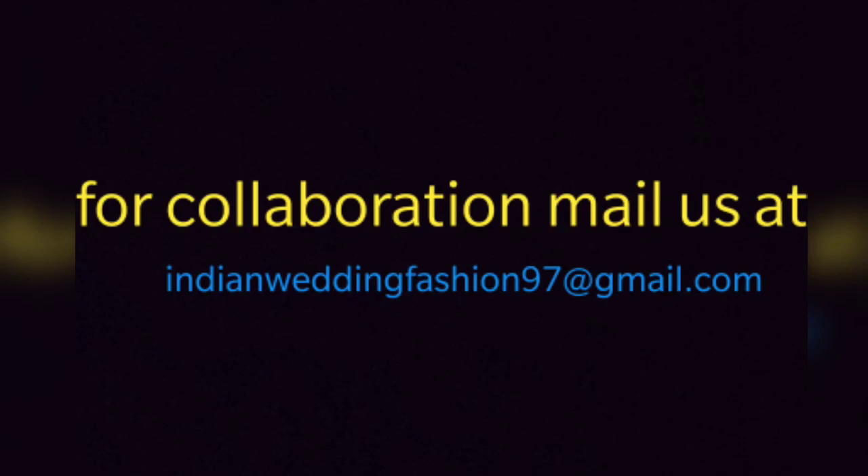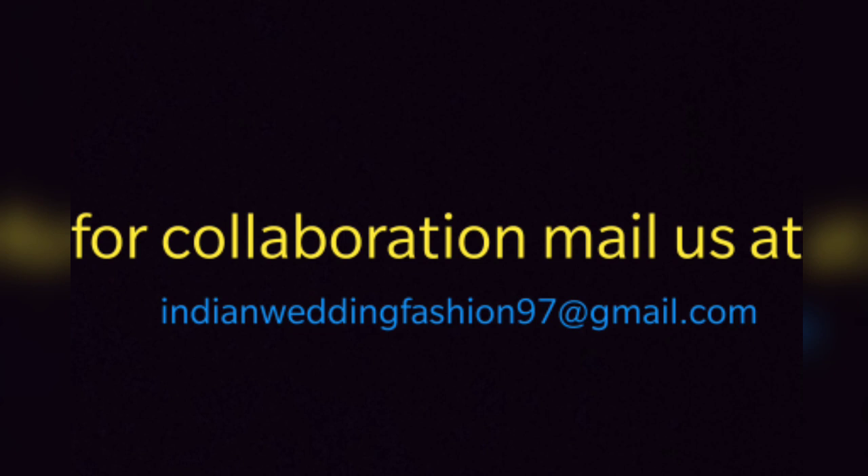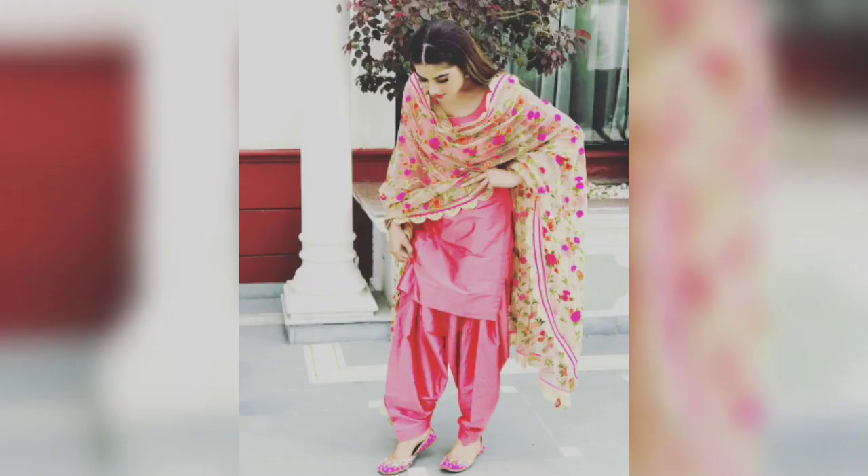Hi you guys, I hope you all are doing great and welcome back to my channel. If you have come to my channel for the very first time, please subscribe and press the bell icon so that you can get my video notifications first. So friends, I am going to give you a lot of good tips and styling ideas which are going to be in Punjabi suits.